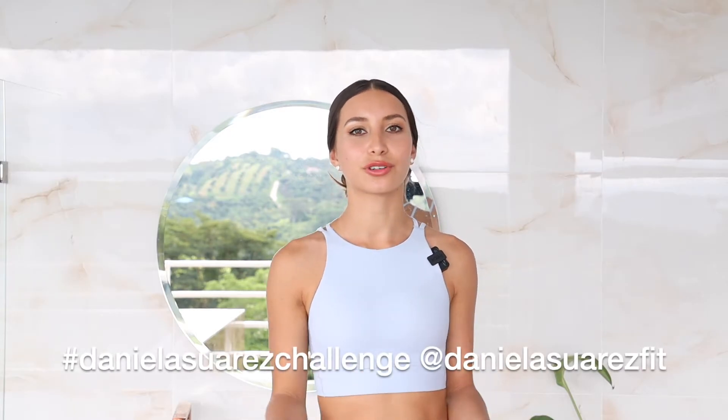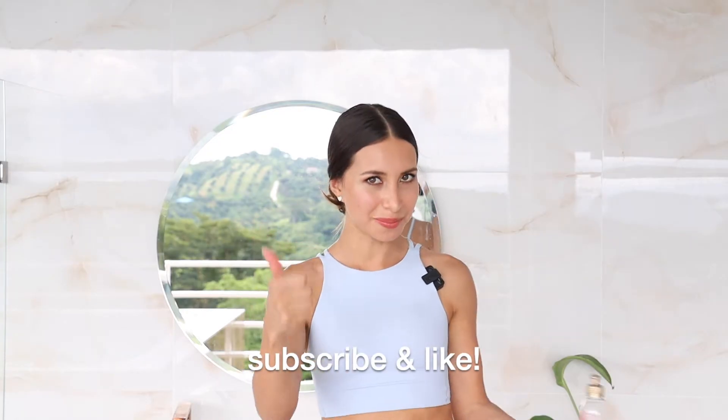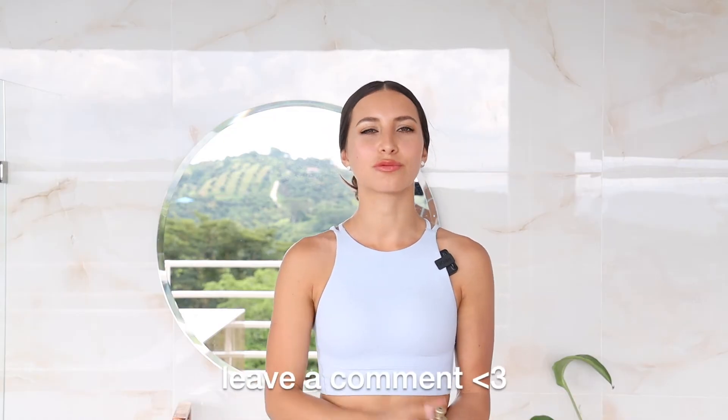Ideally you want to do this daily — either at night for your night routine or in the morning to reduce puffiness. If you do like this video, don't forget to give it a thumbs up, subscribe to my channel, and let me know what you think in the comments below. It really helps my channel.